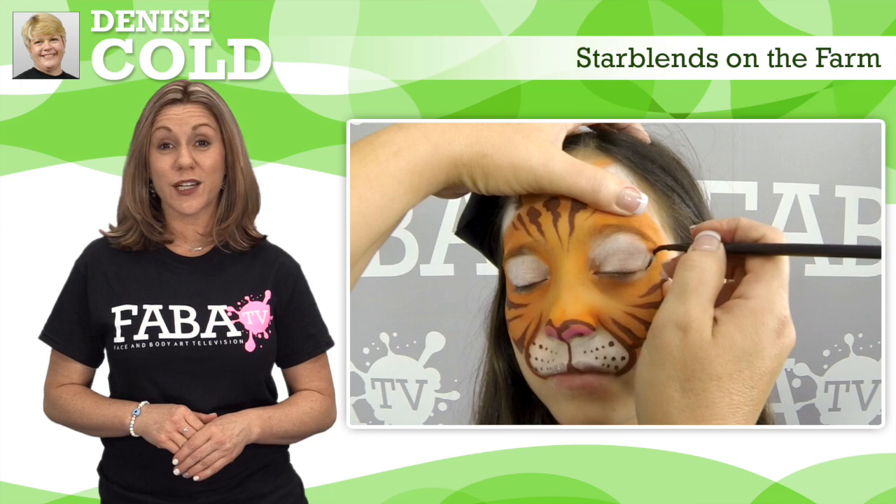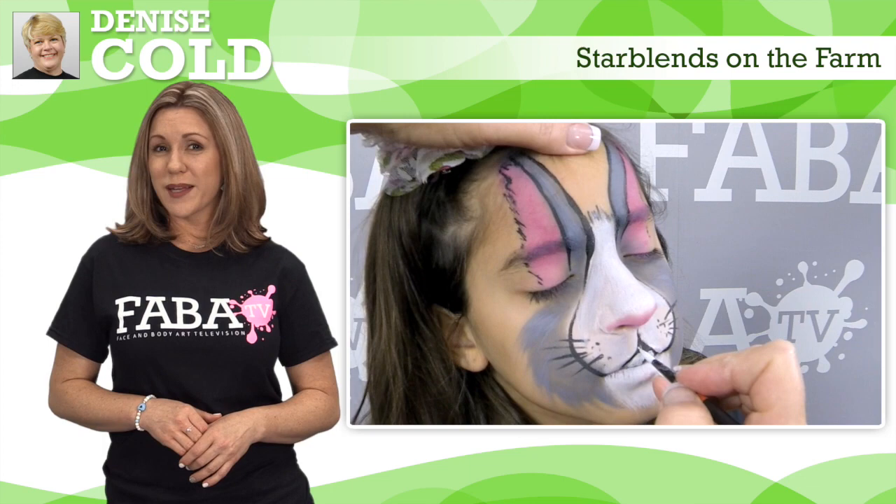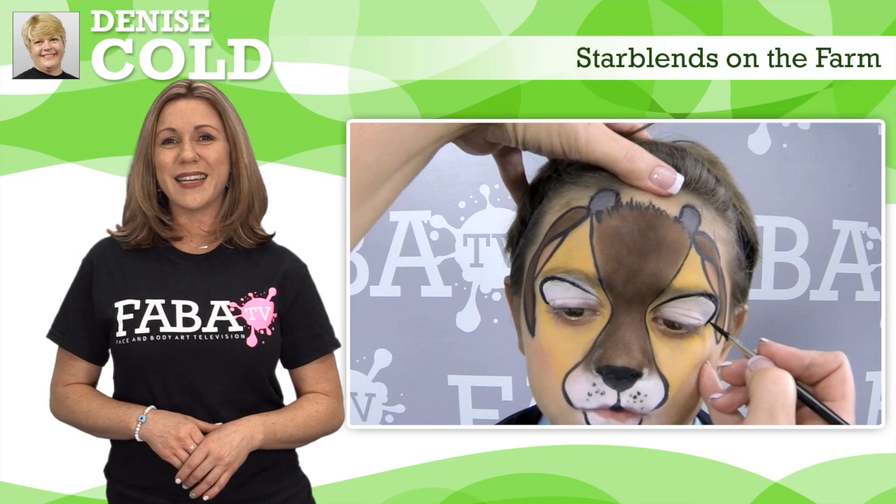We have the incredibly talented Denise Cole joining us again on FABBA TV as she brings popular farm animals to life with the use of Starblends. These designs include a cute little piggy, a silly little rabbit, a precious little goat, and a ferocious cat. These Starblend designs are great to use on kids of all ages. So let's get ready for another great class with Denise Cole.